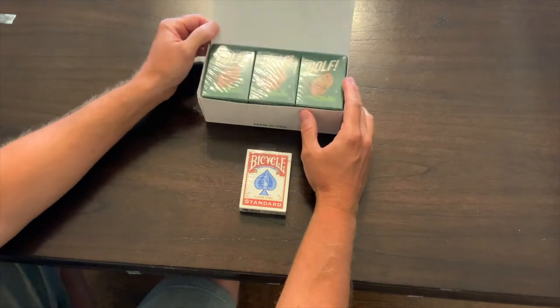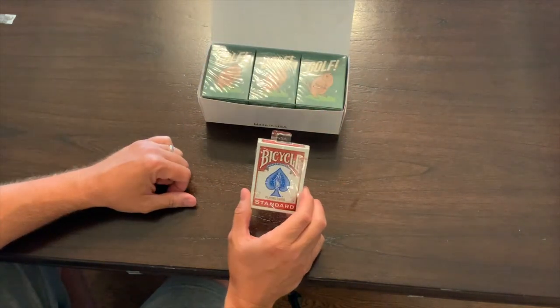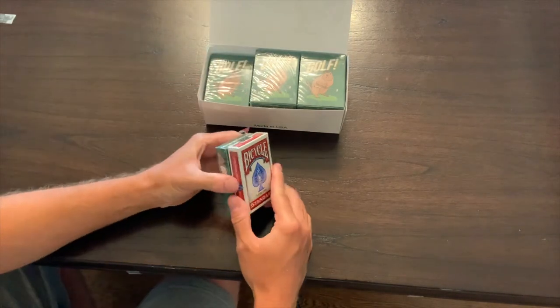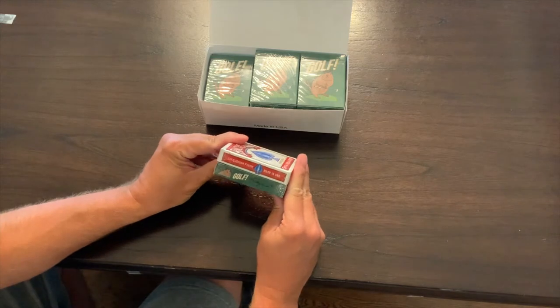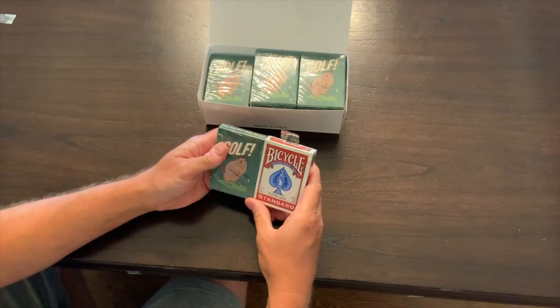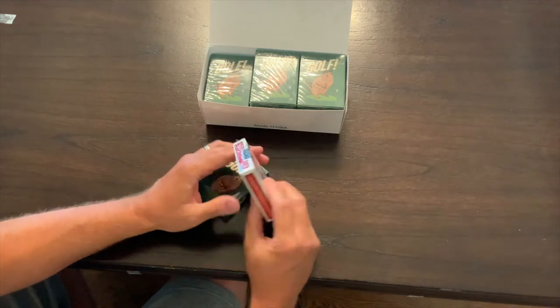The card that we spec'd out is the same as the Bicycle card — the standard deck of Bicycles. So this is the same size, same width, everything else. Now we're gonna go ahead and open these and see if they indeed are the same.